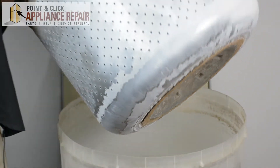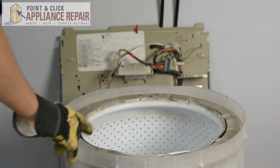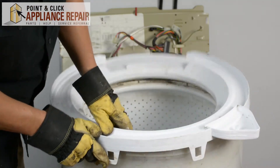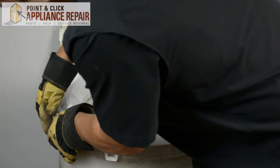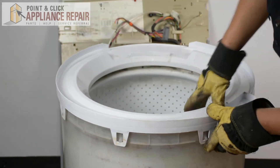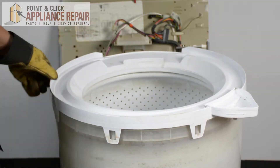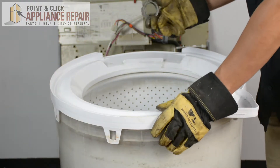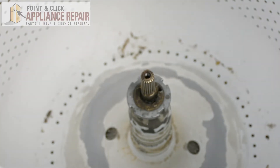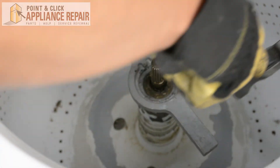Now I want to put this on the inside here, and we can put everything else back together starting with the cover ring. Put that on and now we can lock the tabs down. Grab our spanner nut, put that in there, grab our wrench, and tighten it clockwise.